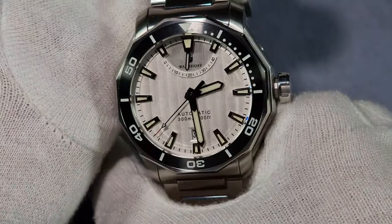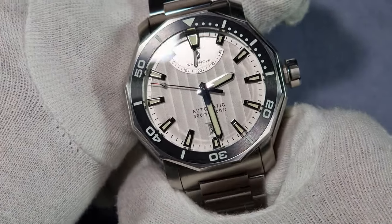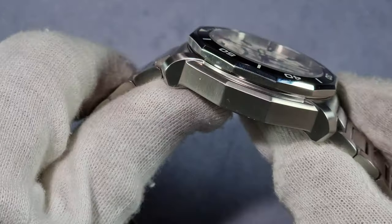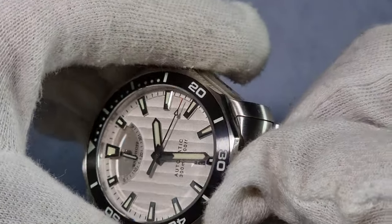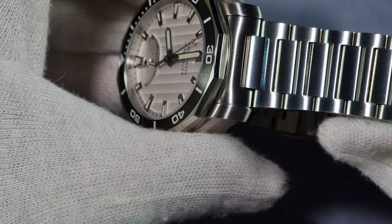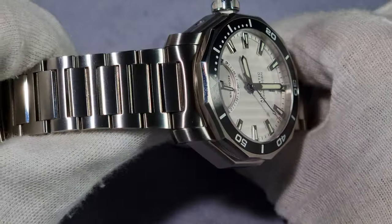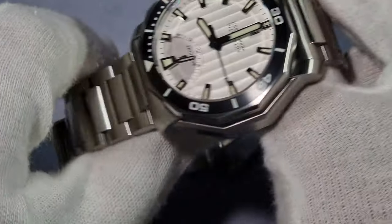It's got 300 metres water resistance and it's got that power reserve meter just under the 12. Pictures on the website do absolutely nothing for this watch — when you get it and look at all the wee intricate details, the attention to detail is phenomenal. The tolerances are superb. The bracelet looks like it's actually been made for the watch — the way the light shines across it, it looks part of the watch, not just an afterthought.